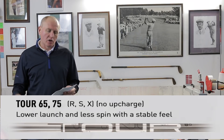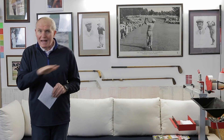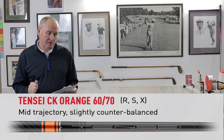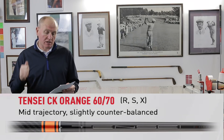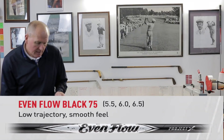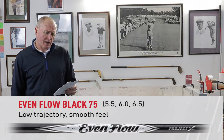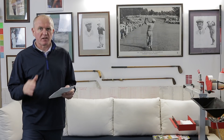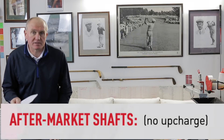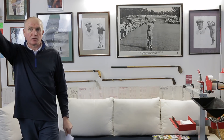We've got two upmarket upgraded shafts at no extra cost. The Ping CK Orange — very popular with Tour players — available in regular, stiff, and extra stiff. It's a mid-trajectory, slightly counterbalance shaft. And then we've got the Project X Even Flow Black 75, a low-trajectory option available in 5.5, 6, and 6.5 flex — so regular through extra stiff. No extra charge, which I think is amazing. In the past, PING after-market shafts had an upcharge of 40 to 60 pounds. Now it's all one price, which gives fitters loads of options to tune the shaft to influence ball flight.